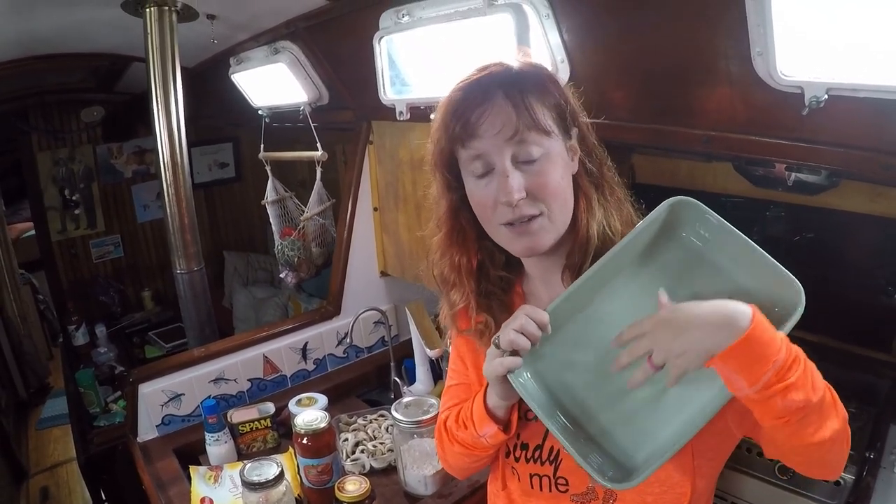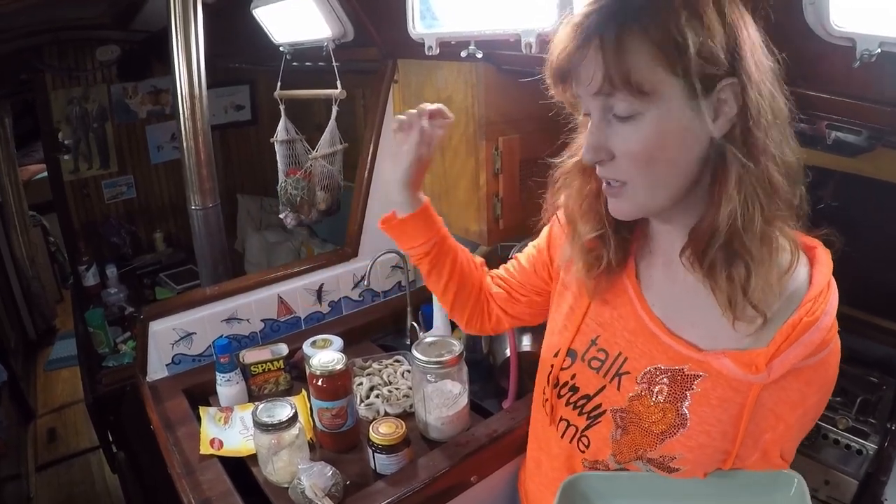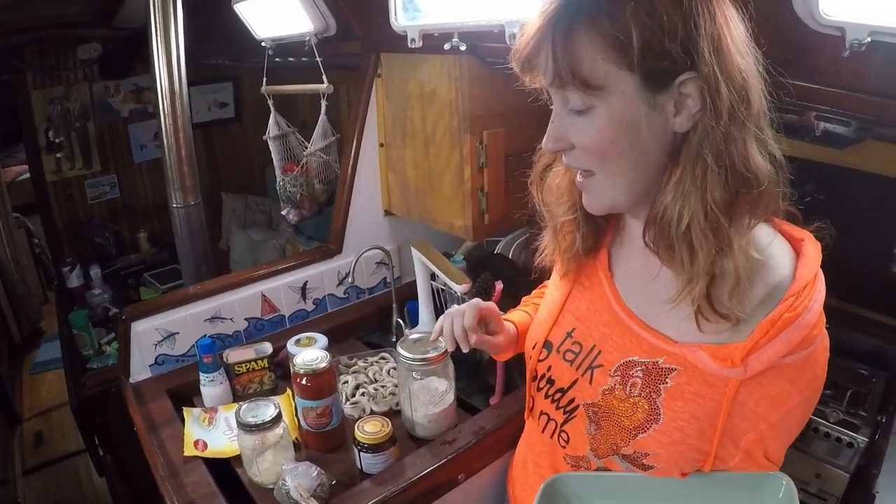All you need to make this is a baking dish that's relatively flat and gives you a lot of surface area, flour, yeast, salt, sugar, and any kind of toppings that your heart desires.